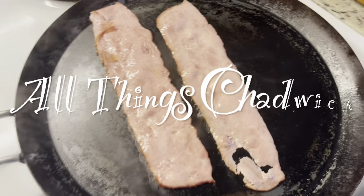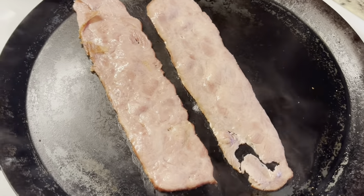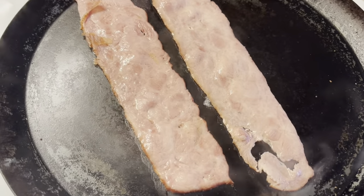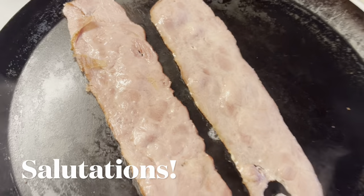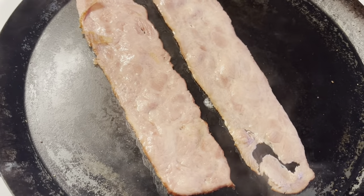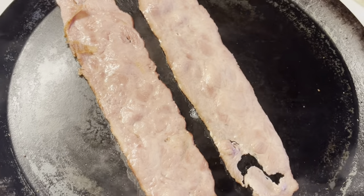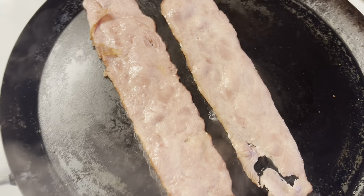Good morning, or at least it's morning here. Welcome to All Things Chadwick. I just decided it's a great day to have a little bacon sandwich. I'm using turkey bacon frying up here on the canal, and I thought of a spread that I love to use on my bacon sandwich, or any sandwich for that matter. So I thought I would share that with you.